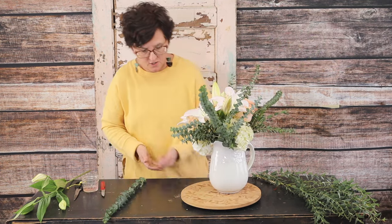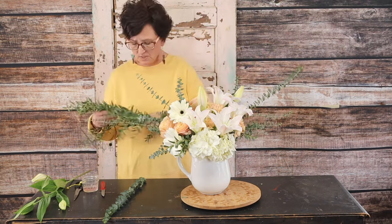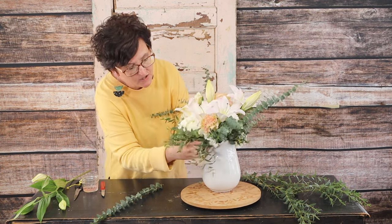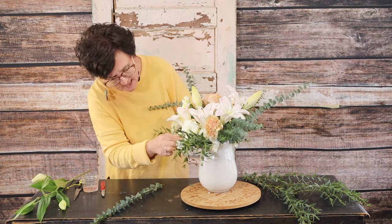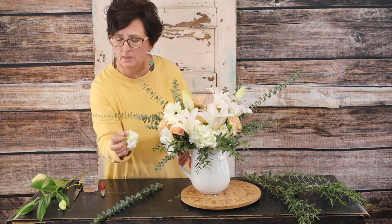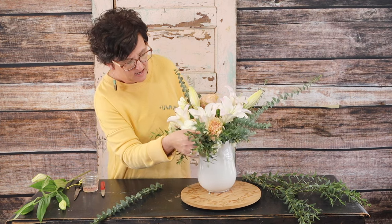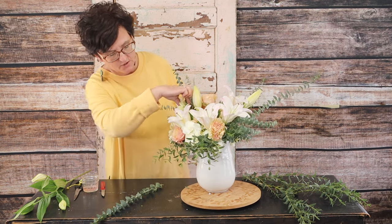To finish off this arrangement I feel like we don't have any movement right down at the bottom, so I'm going to take a little more parfolio eucalyptus, strip that foliage, and tuck it right down underneath this hydrangea. Now if you feel like the hydrangea is a little too big for your arrangement, you can always pinch some of that bloom off — see how that takes away a little of the bulkiness. You can toss that away or nestle it right down into a little saucer of water and enjoy that little bloom. I push the hydrangea down a little deeper.